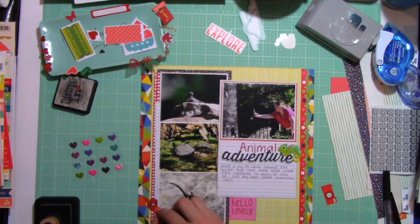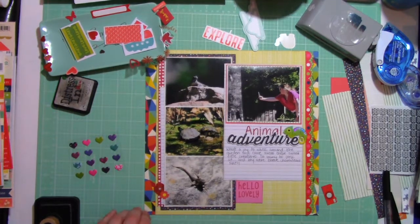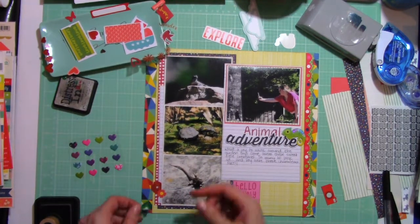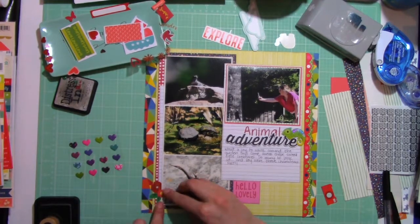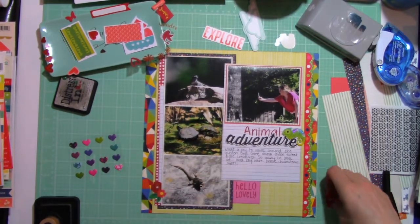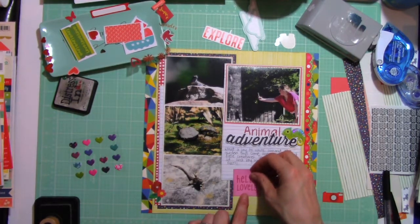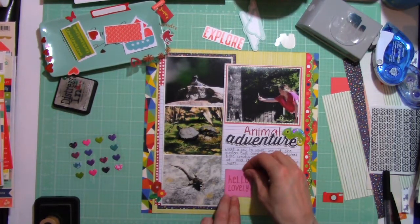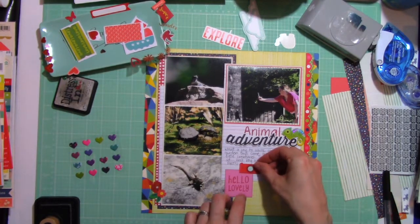These are some little red flowers that I'm going to stick down here in this corner, and this is going to start a cluster. I kind of did it backwards — I started from the top layer and I will work my way backwards, tucking little things into layers and building up just a little cluster over there.